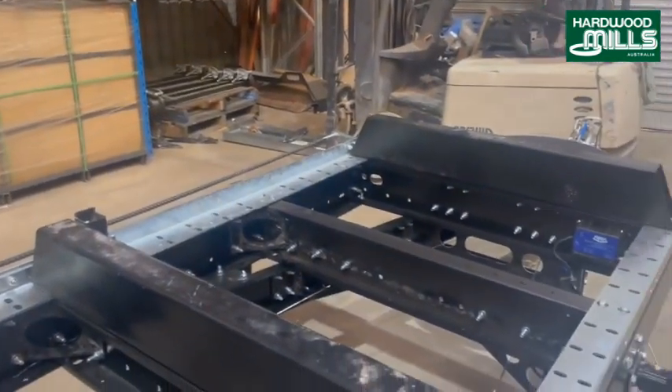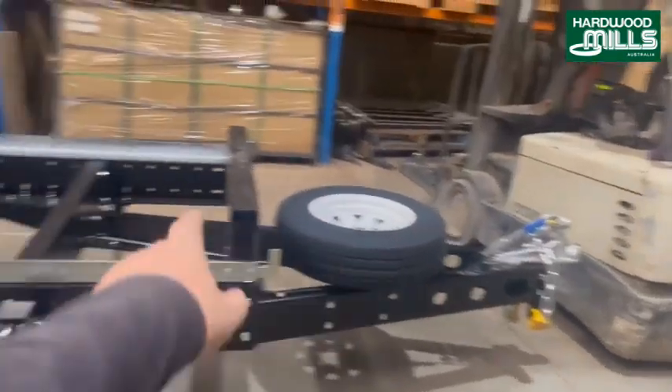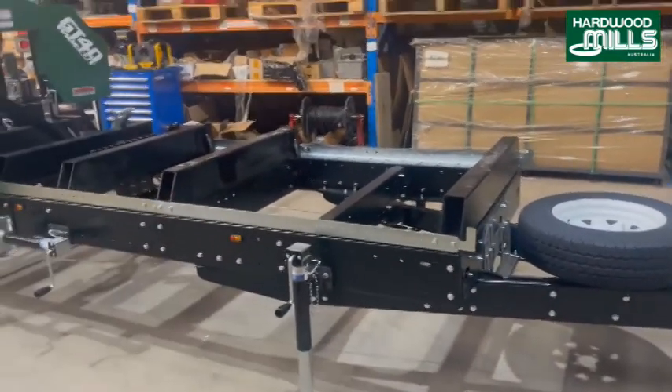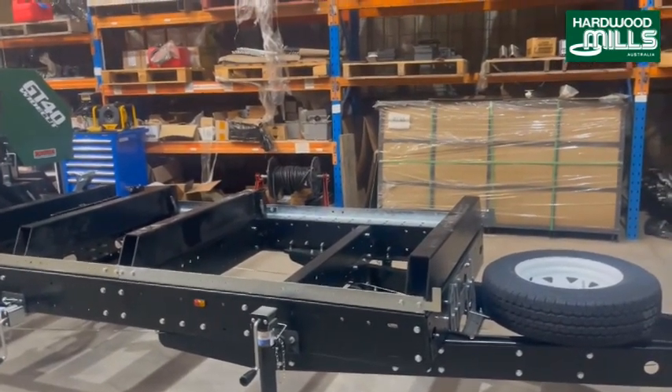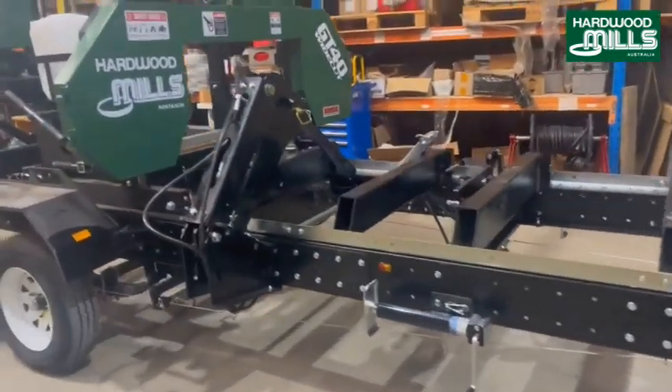You can see the way this thing's made. The problem when you film these things, they don't really look as heavy as they are. If you want to know what these look like, look at a decent truck chassis — that's basically the design of what these are. They're just a big, heavy, old-fashioned truck chassis, and they can hold a horrendous amount of weight.